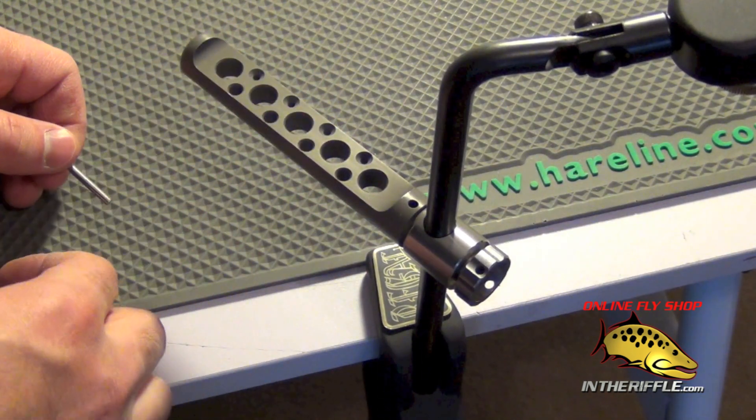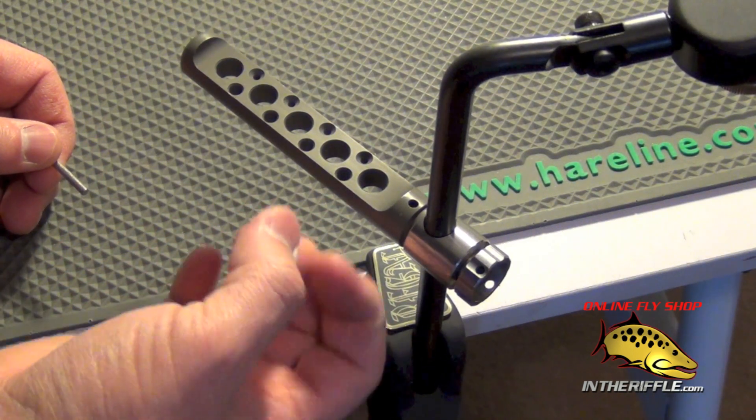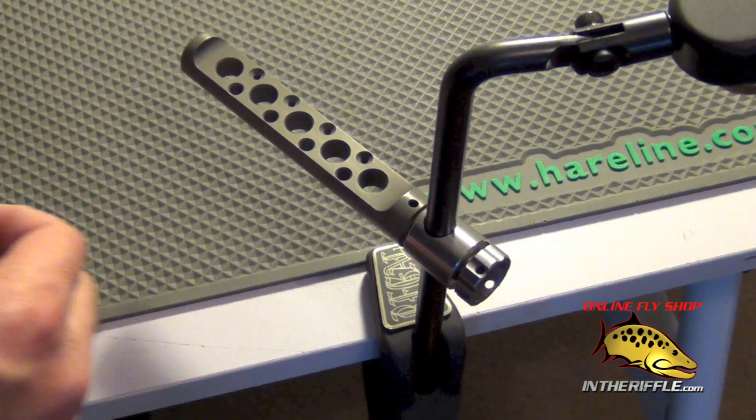It's one of the most solid tool racks I've ever seen. It doesn't wiggle, it doesn't budge — not at all. It's one of the nicest tool racks out there.